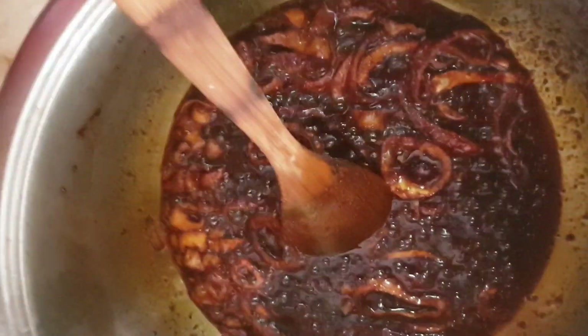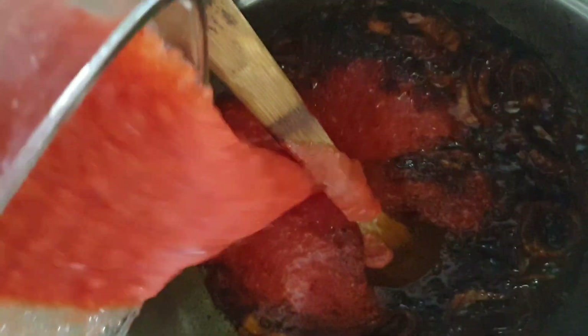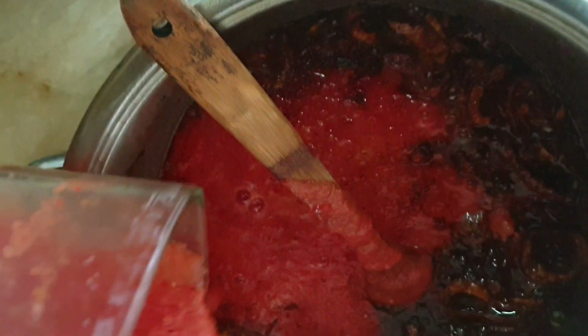You can see that beautiful color of the tomatoes. In this recipe I didn't add any artificial color to make my jollof rice red. Now that my tomato paste is well cooked, I'll go ahead and pour in the fresh tomatoes, bell pepper, and onions that were blended together.